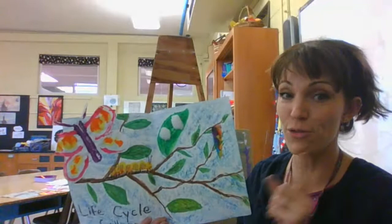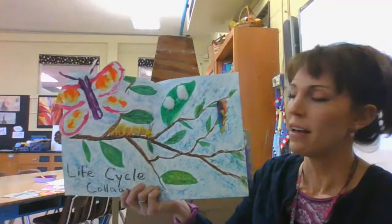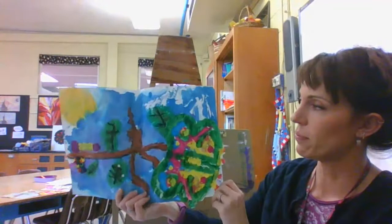Hello art students, it's Ms. Hawkins. Today I want to start the first part of a more intense project. It's many parts and it's called Lifecycle Collage.